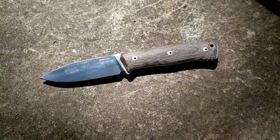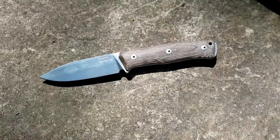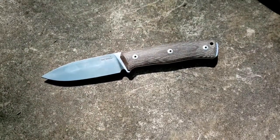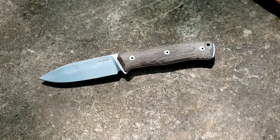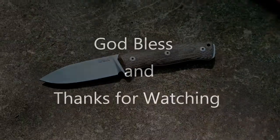So there you go, guys. Those are my initial thoughts on the Lionsteel B35. I'm looking forward to getting to spend some time with this, to do some cutting tasks with it, because I really, really like the look of it and the feel in hand. So it should be an enjoyable knife to use, and I'll come back to you with a full review in a little bit of time. Thanks a lot. We'll talk to you later.